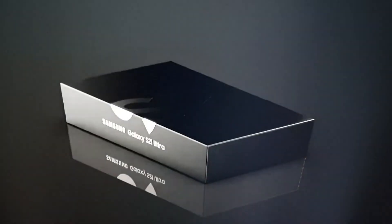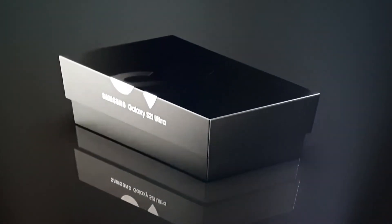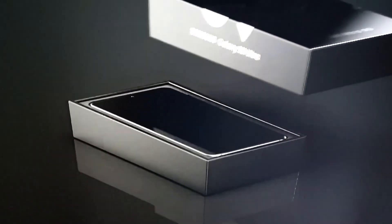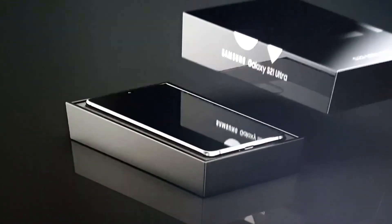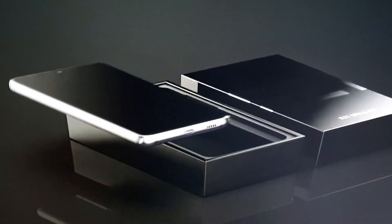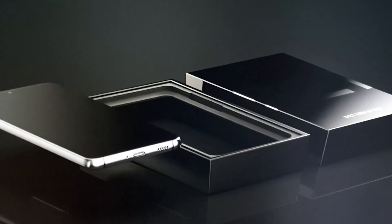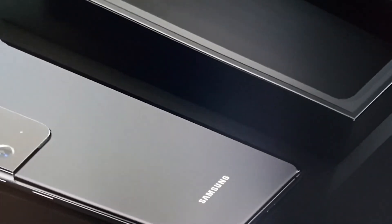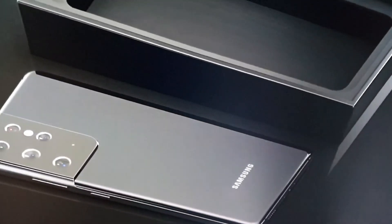Prices are rumored to start around $1,250, which is about £1,400 to £1,500. It'll be super expensive, but it is a top-end phone. They're playing it safe with minor improvements over the previous model, with the biggest change being the introduction of the S Pen.